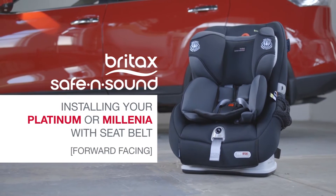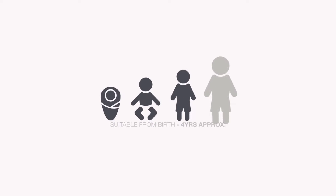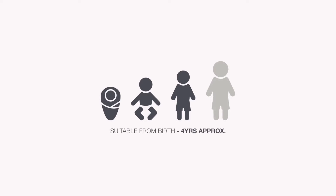Installing your Platinum or Millennia with your vehicle seat belt, forward facing. This car seat is suitable from birth to approximately four years. The following video demonstrates forward facing use.